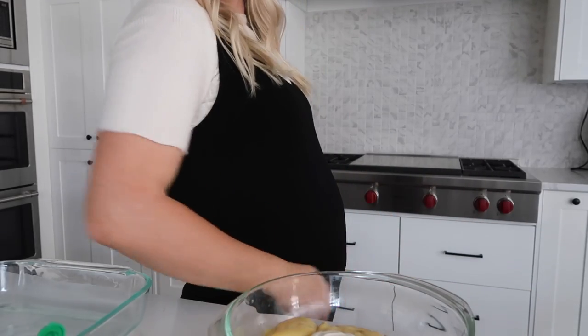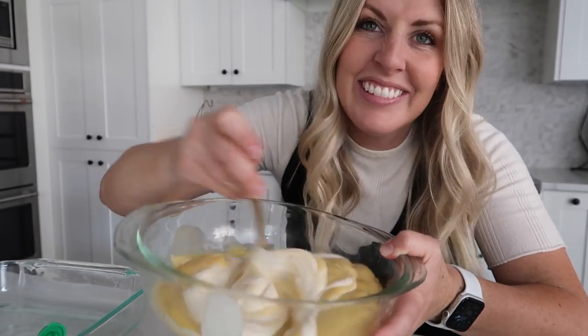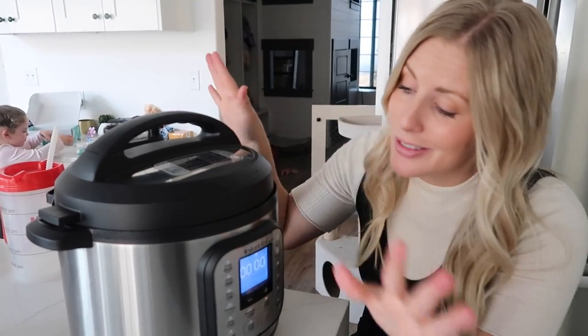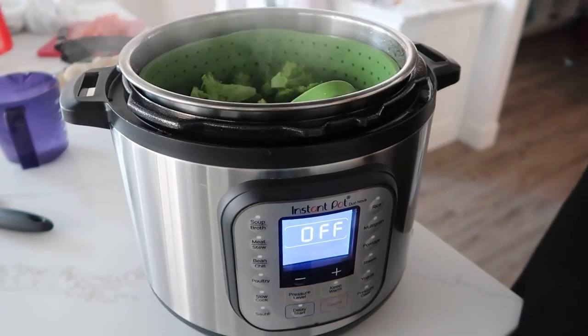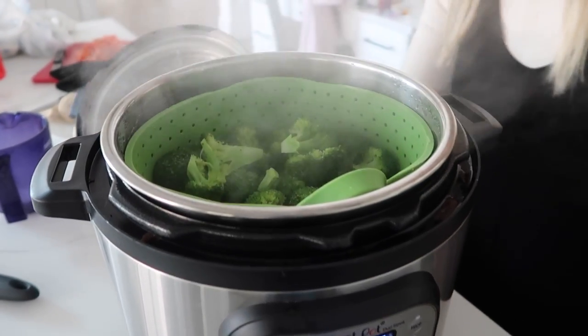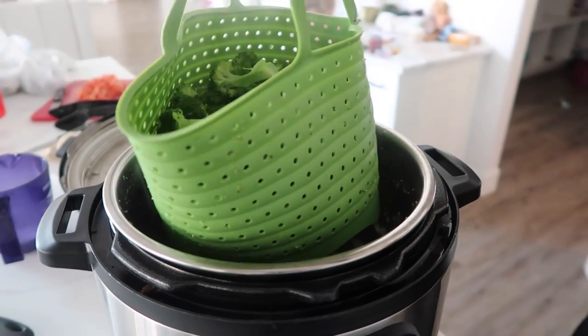It took about five minutes to pressurize — super fast. Now we're going to let the pressure out and our broccoli will be ready. Broccoli is done! I like the silicone basket because I can touch it and it's not burning me.